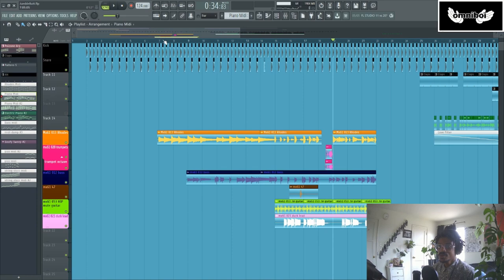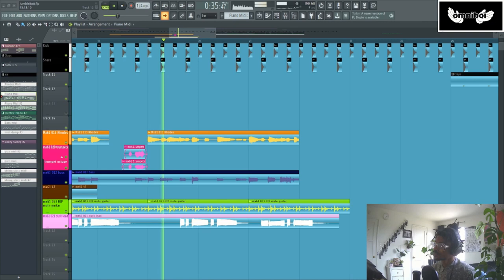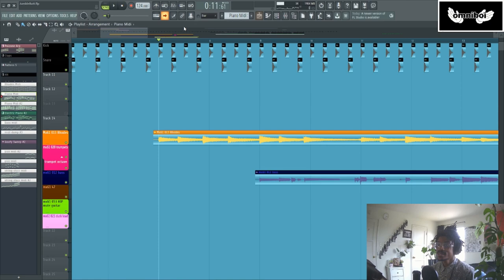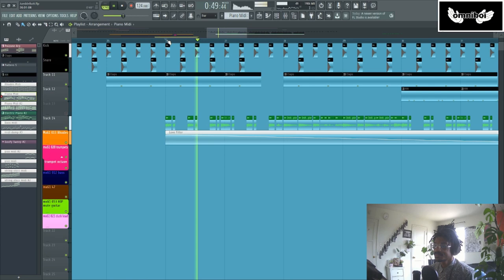First things first, I'm gonna play an arrangement for you that this song actually started off as. So if that didn't sound at all familiar, it's because it shouldn't — that's not actually what the song starts off sounding like. I took this arrangement and sampled it to get this.